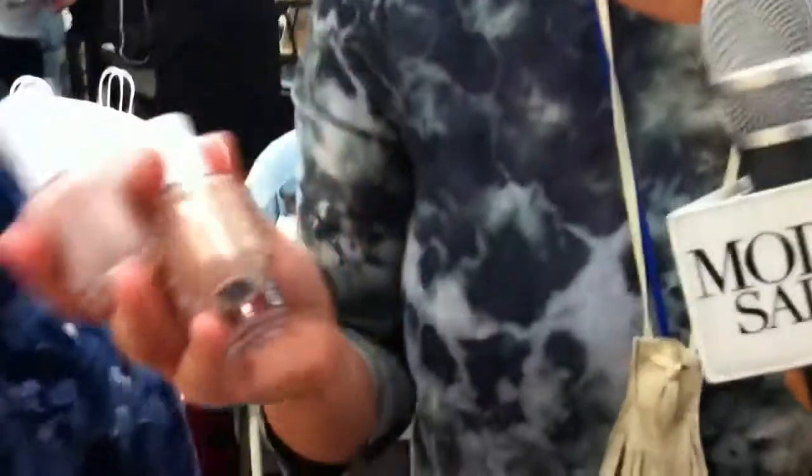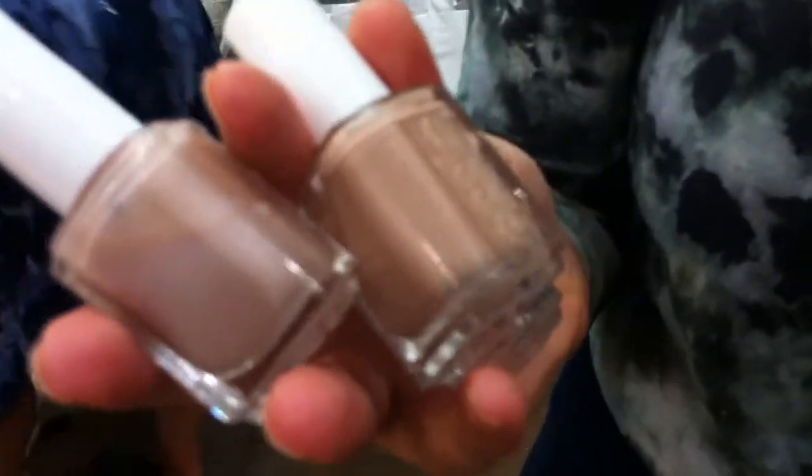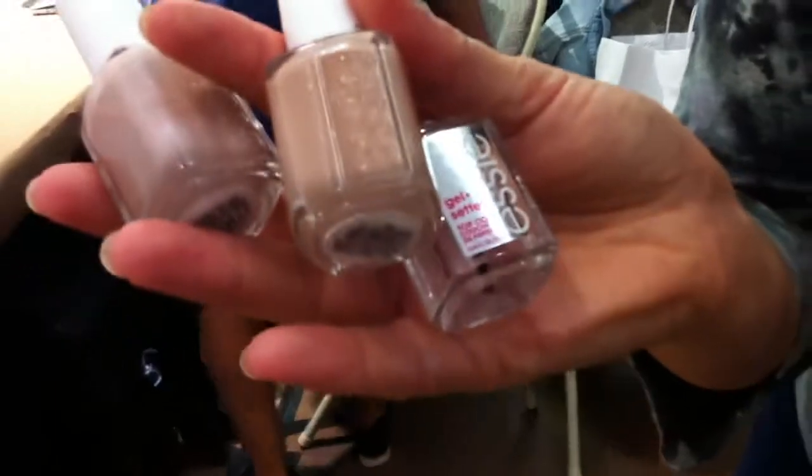We're using a color called Au Natural by Essie. And then on top of that we're using a color called All Eyes on Nudes. Please don't forget to use Gel Setter this season, which is Essie's high shine quick drying top coat, and it lasts a really long time.